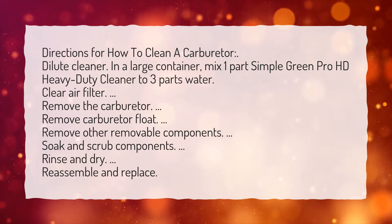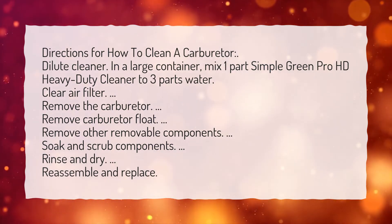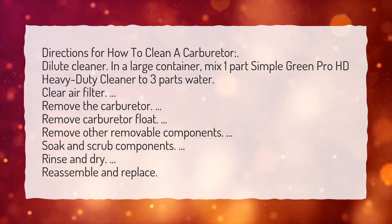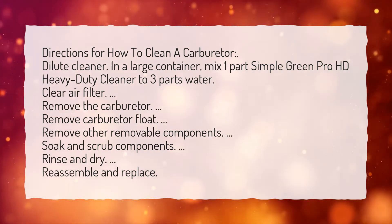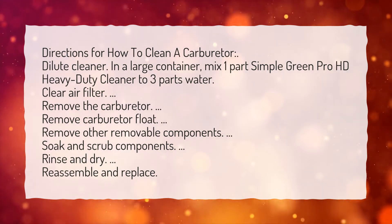Clear air filter. Remove the carburetor. Remove carburetor float. Remove other removable components. Soak and scrub components. Rinse and dry. Reassemble and replace.